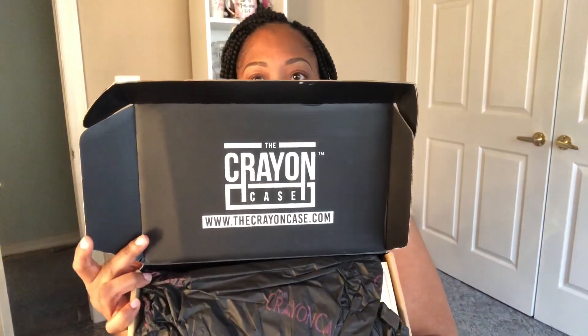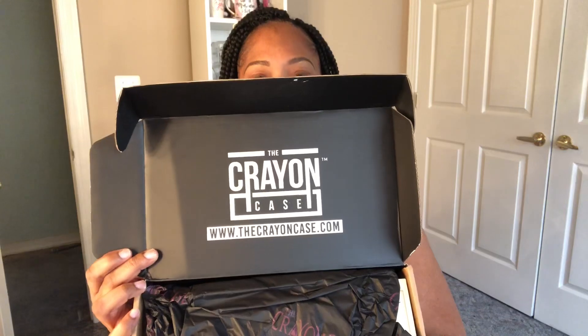So let's get into the unboxing. I have opened it already and checked out the items, but I'm just going to let you see that it came in this box. This is how the inside looks, and it's from the Crayon Case. For all you guys who may not be familiar, this is a Black-owned company and it is owned by the lovely young lady Supa Cent. She is on Instagram, which is where I discovered the product — it was just going crazy all over social media last year.